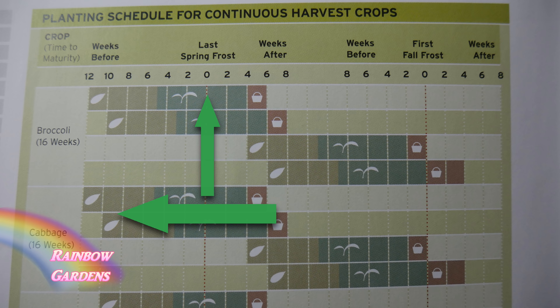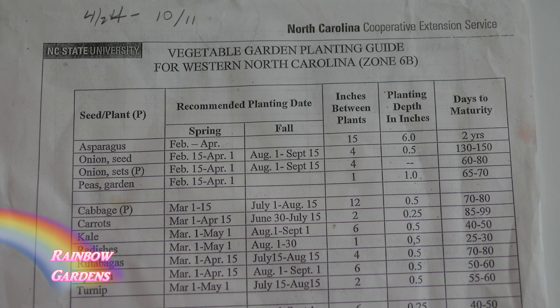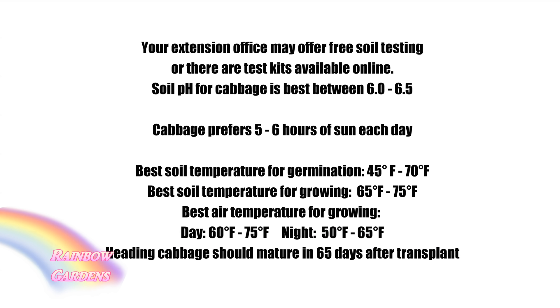Your extension office may have a chart to tell you for your area when you need to start your plants indoors and when you may need to move them out. Much of this information can also be applied to growing regular green heading cabbage. If you're unsure about your pH, you can check it — it should be between about 6.0 and 6.5, and you will need to have a sunny location. I like to start my cabbage indoors because I really need to harvest that head of Napa cabbage before my temperatures creep up above 75 degrees Fahrenheit.